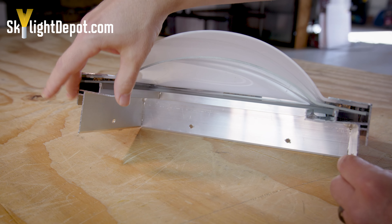You have your retaining frame that's pushing down, squeezing the inner and outer dome together with the base frame.